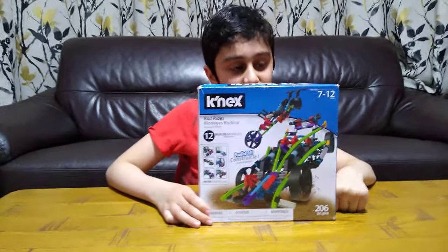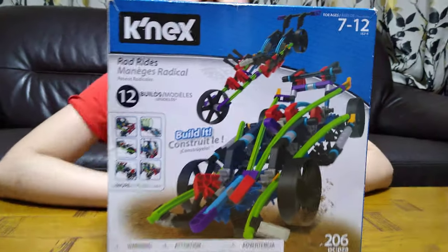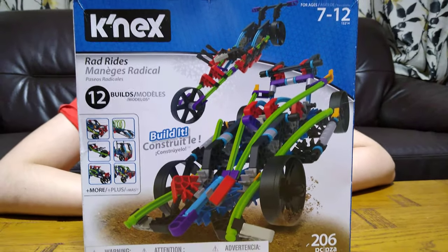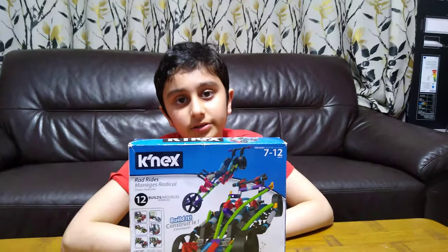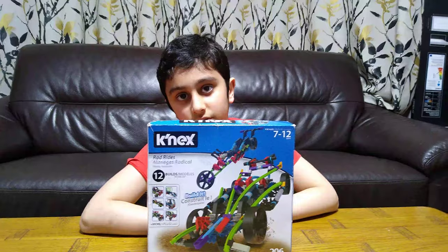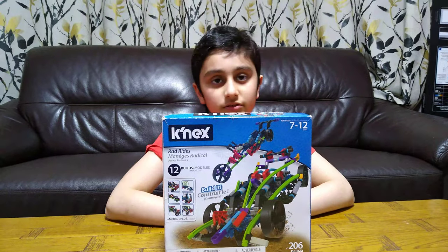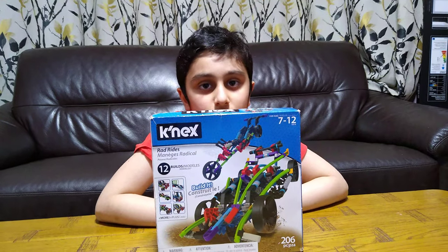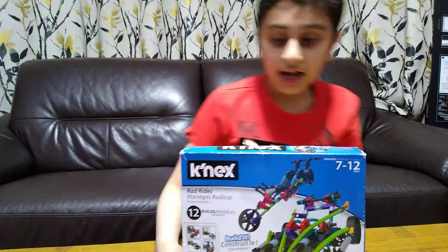Hey guys, today I'll be unboxing this new Connex box. But before we start, I have to tell you something. On our channel we don't just do Connex videos — we do LEGO building videos, Beyblade videos, girl toy videos, gaming videos such as Coffin Robin, Minecraft, Roblox, and Bloons TD Battles. We also have over 700 videos, so make sure to subscribe and hit the notification bell.